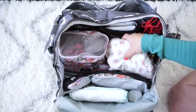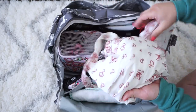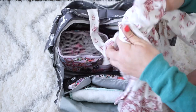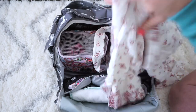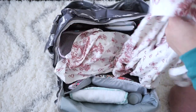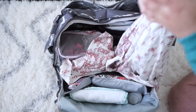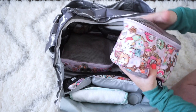Underneath that I have a gorgeous labor and delivery slash nursing robe from Pink Blush Maternity. This is so pretty, and I'll link a video so you can see how it looks when it's on. I can't wait to try this at the hospital.